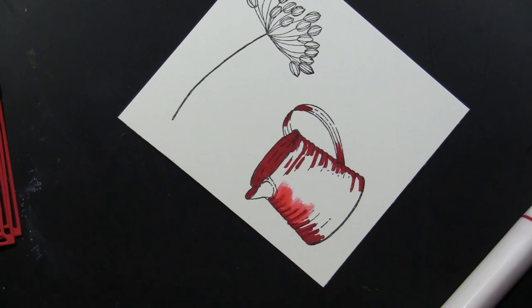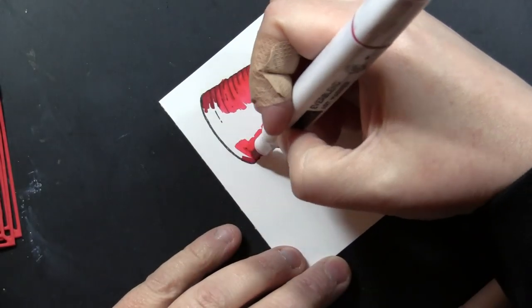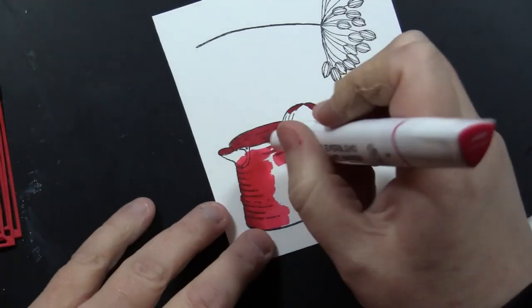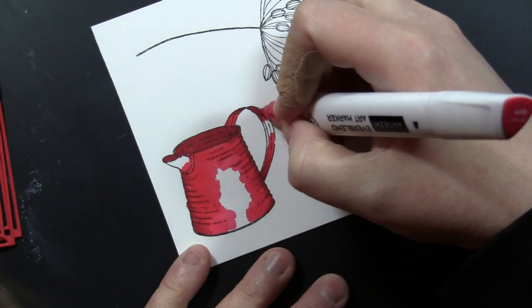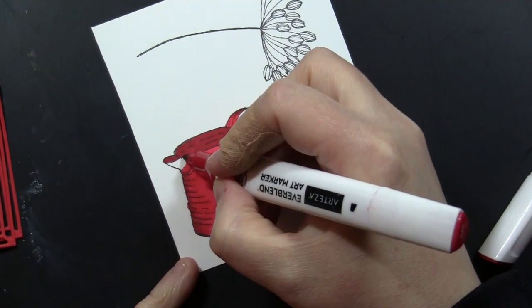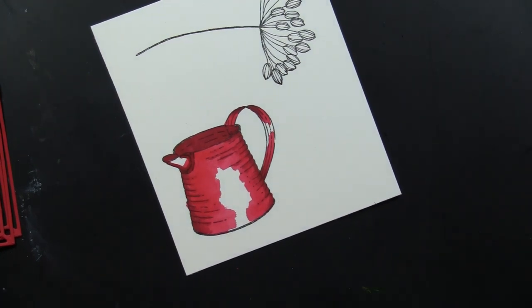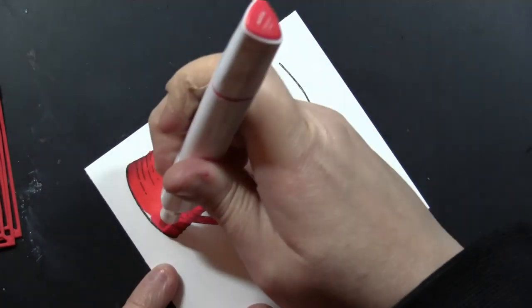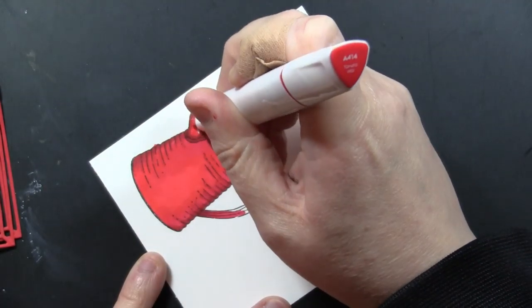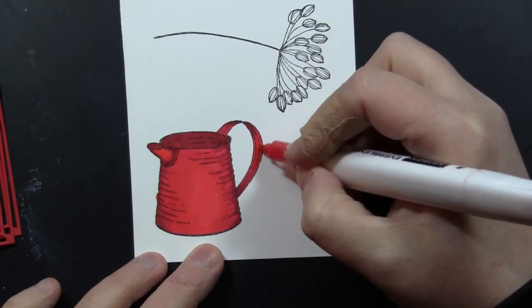Using the bullet nib, I'm going to feather on the lighter color. I decided to go in and grab just a little bit more of a medium tone before going in with the lightest color, so I'm feathering that on using the bullet nib for this larger area. Doing the same here on the handle — for some reason I just love having this in red, this bold red, but you can also do it in more traditional colors like silvers and grays. Then I'll use the bullet tip to get the edge of that handle.